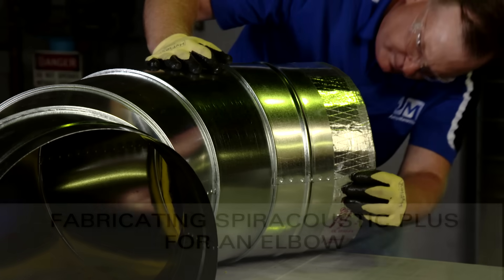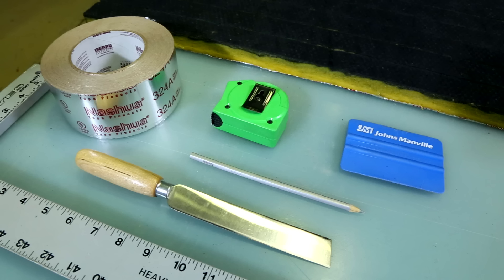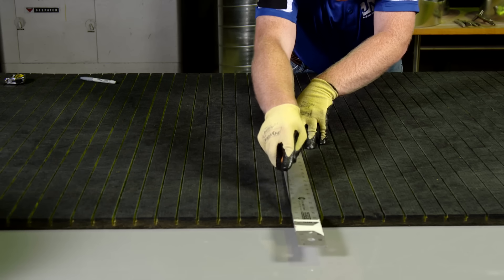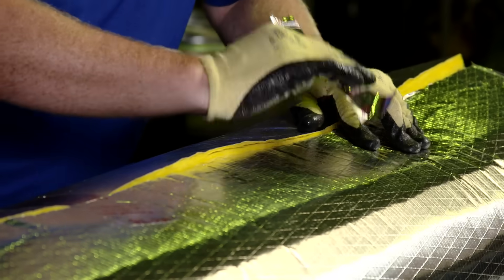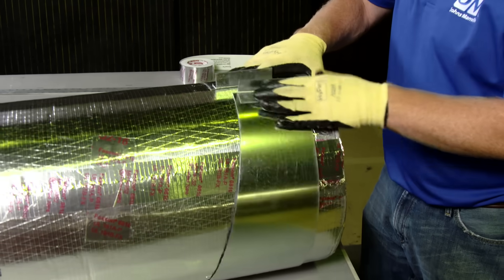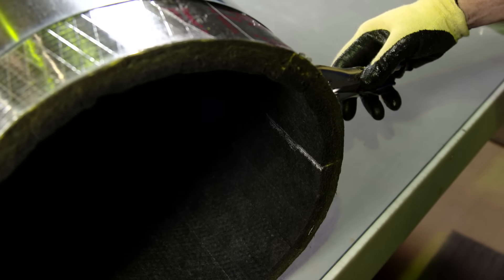Next, let's look at what it takes to fabricate Spiroacoustic Plus for an elbow. You will need locking pliers and draw bands shaped as gore patterns, in addition to the standard insulation materials previously mentioned. First, calculate the circumference of the pipe by multiplying pi times the diameter. Then measure and cut the length of the Spiroacoustic Plus to 3/4 of an inch less than the circumference. Roll and tape the insulation as you would for a straight section of duct. Once that's complete, clamp the end gore band around the end of the insulation, ensuring that the clamp of the gore band is not aligned with the seam of the Spiroacoustic Plus material. Then mark the seam where you clamped the band. You will use this mark to ensure that the Spiroacoustic Plus is exactly where it needs to be within the elbow.